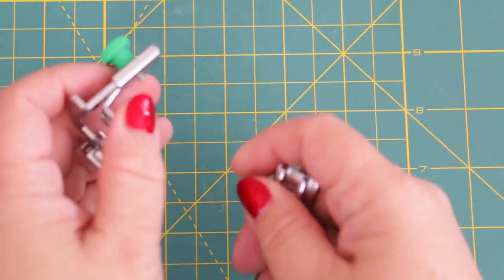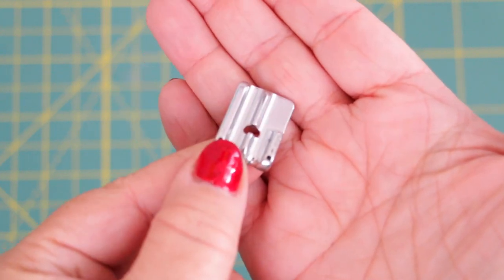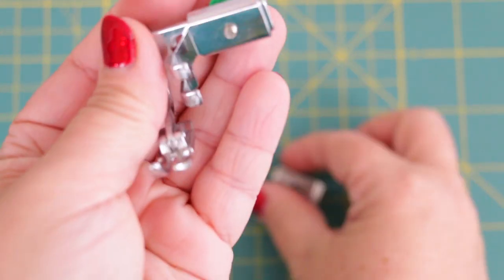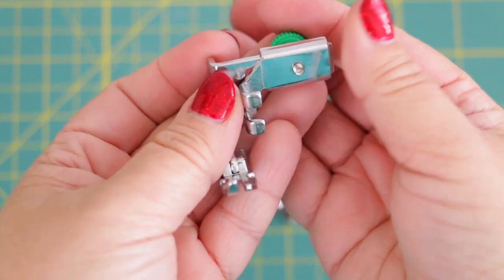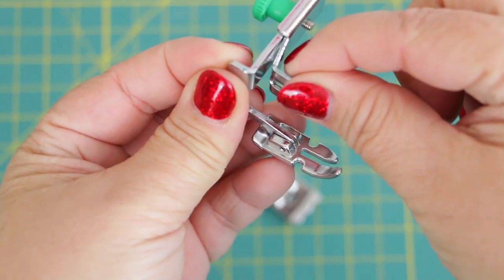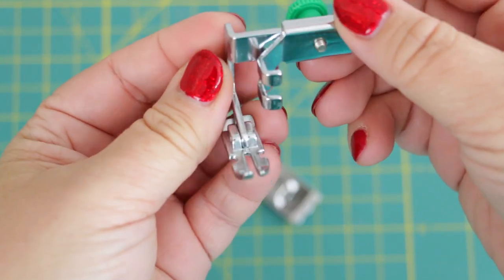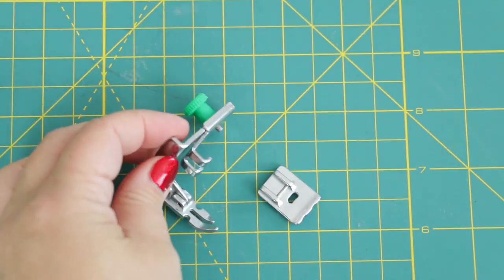It's worth mentioning that if you don't have a piping foot, or if yours doesn't look exactly like this one, you can also use an adjustable zipper foot. This will allow you to get really close to the cording slash piping without stitching over it and without the foot hitting the cording. Ask your local dealer if you are unsure — it's better to be safe than sorry.